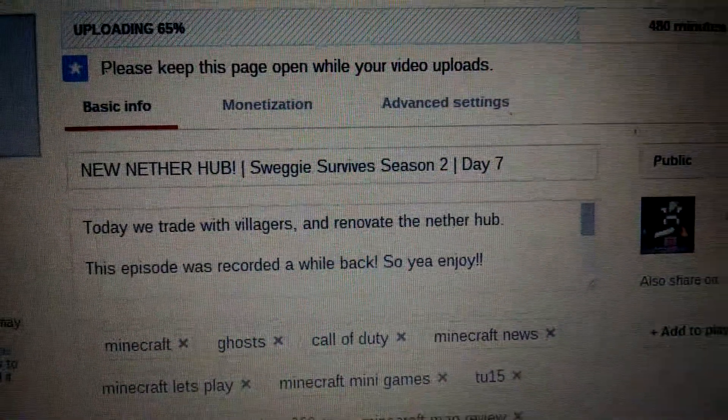If we can focus in on this, I'm actually uploading the So You Survive Season 2 Day 7 — oh crap, I accidentally took a picture, did not mean to do that. But let's go up top — this is my Chromebook if you guys wanted to know. It's the Acer Chromebook. I can't actually do anything on it but get on the internet, so I'm going to use it for uploading videos. I'm going to put the lid down because it's really bright.